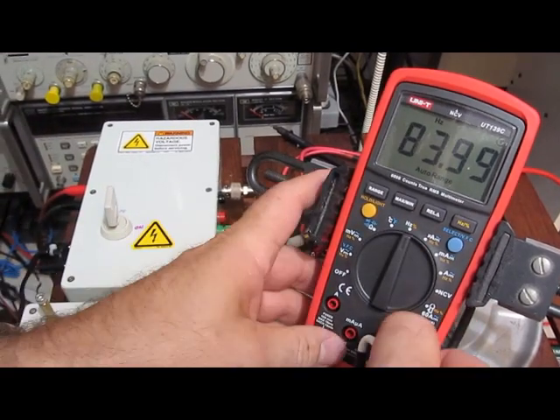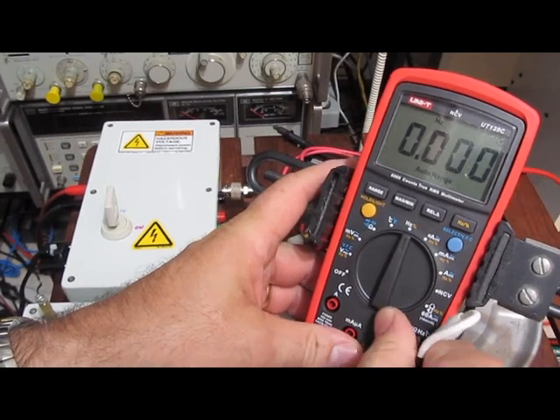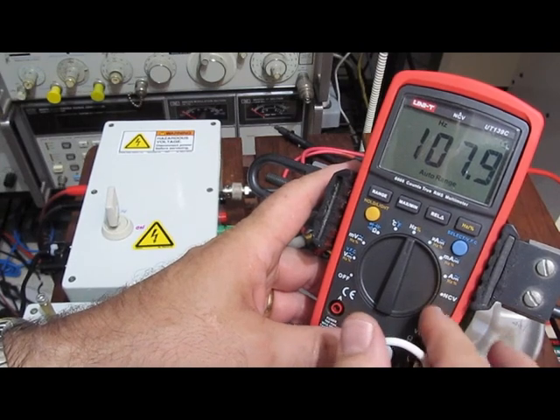Okay, change polarity. Might as well keep testing her and see what happens. We're now looking at the current.